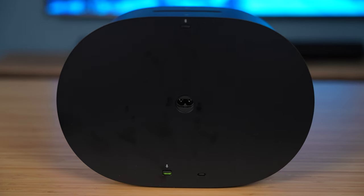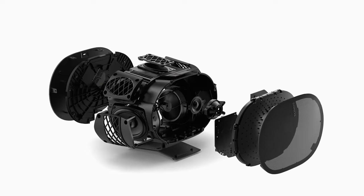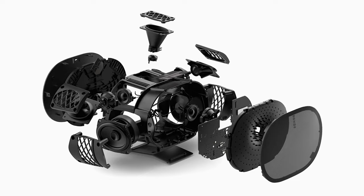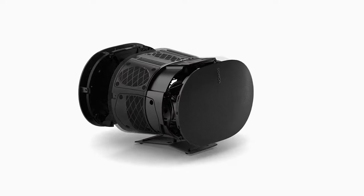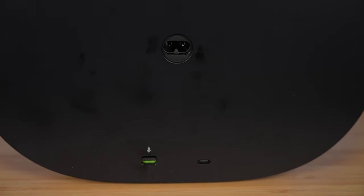The ERA 300 has six Class D digital amplifiers that are specifically tuned for each driver in the speaker. It has two woofers located on the left and right sides and four tweeters in total — one on the front facing forwards, one on both sides firing outwards, and one facing upwards for height channels of audio or 3D spatial music. On the back there's a switch to disable or enable the microphone, a USB-C port, and a Bluetooth pairing button.